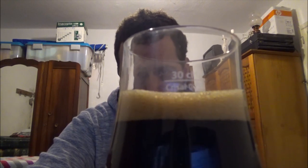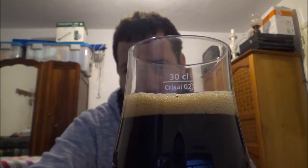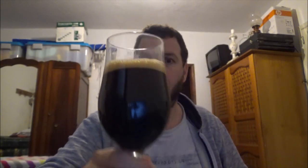Very fizzy head — had a two-finger head, it's down to one, and by the time I stop talking it'll be half a finger and gone. Into the light then — slightly off-tan, lightly tan-colored head. It's jet black, absolutely jet black. There's no light bleeding through the bottom — it's a black beer.